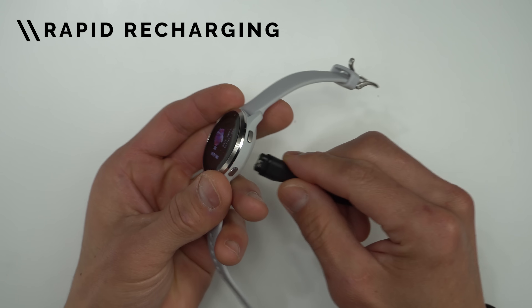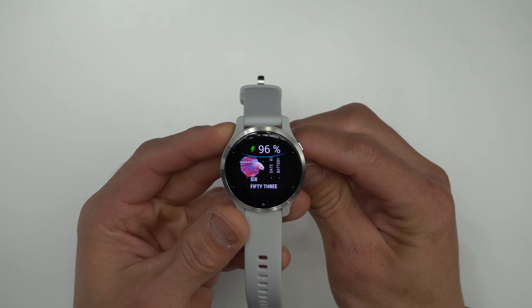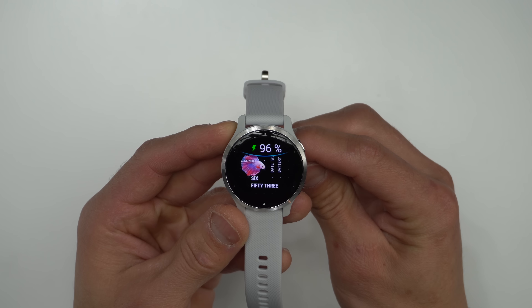One more new thing regarding battery life is that the Venue 2 also has rapid recharging — if you charge the Venue 2 for just 10 minutes, you can get an extra day of battery life.